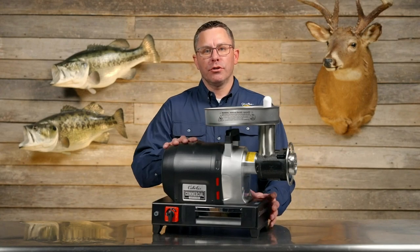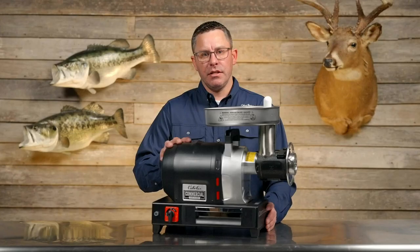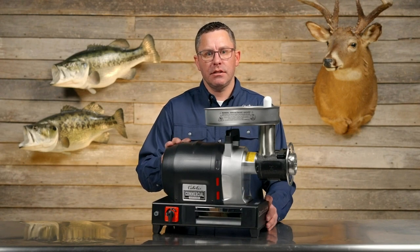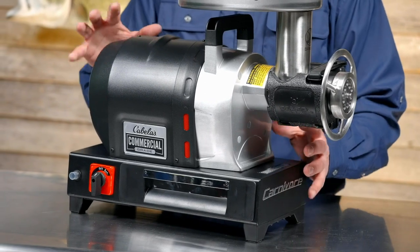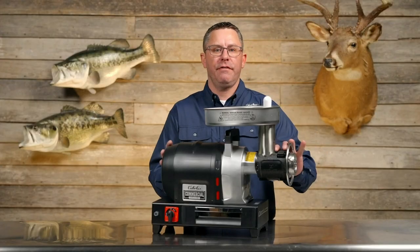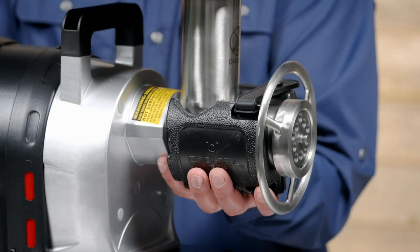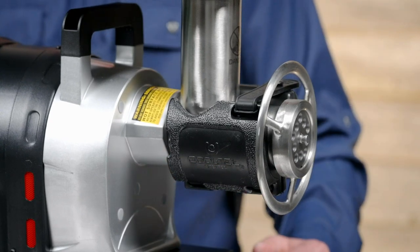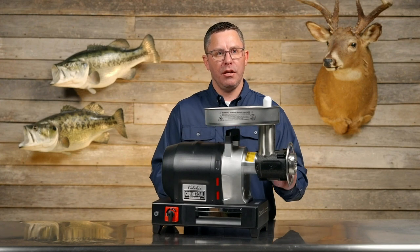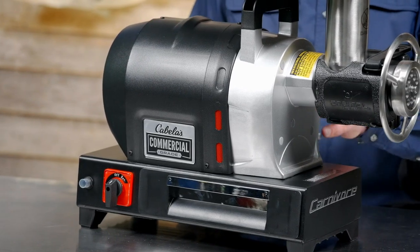Now we're going to walk through our commercial grade series. These are high horsepower motors that come with a five-year warranty, made for heavy use. Within this series is the Carnivore, which comes in four different sizes: a half horsepower, a three-quarter horsepower, a one horsepower, a one and a half horsepower, and a one and three-quarter horsepower. A really unique feature is the Cooltech gel pack, which needs to be frozen before meat processing. It cools down the neck so you do not overheat — because of the power of these units, the friction from the auger will heat up the neck, and this technology helps cool that down so you can process more meat faster.